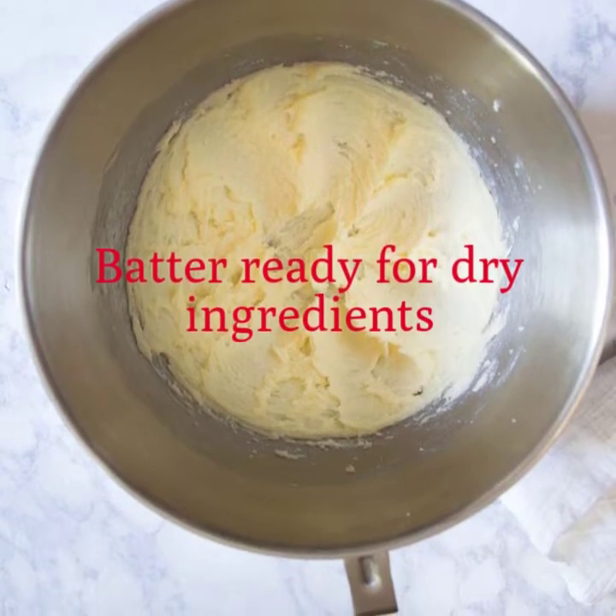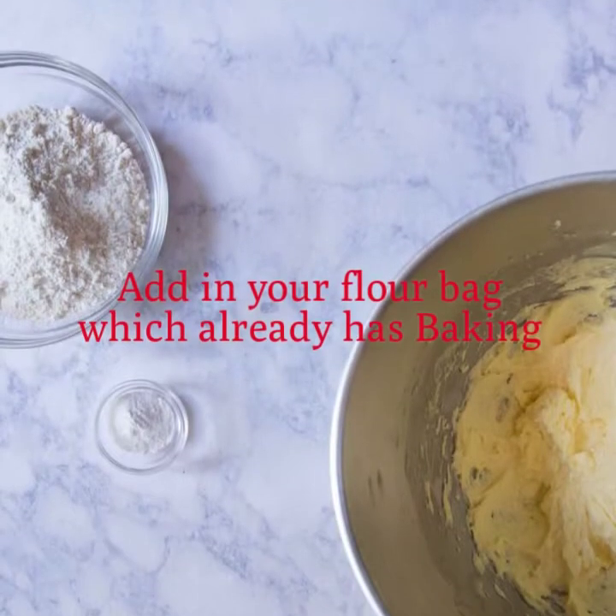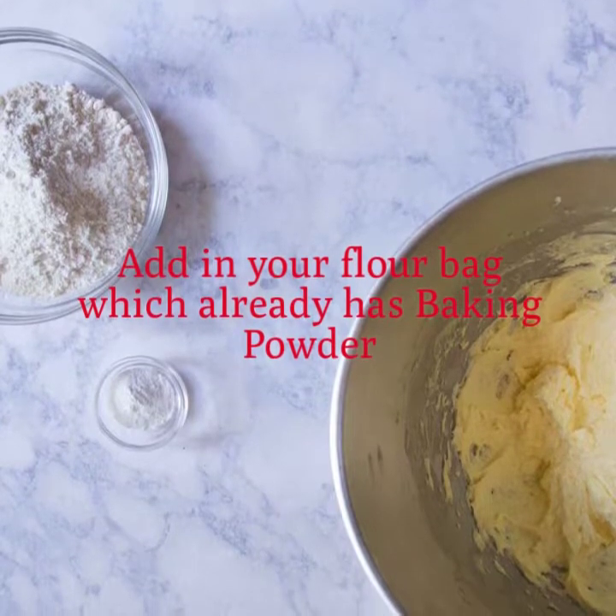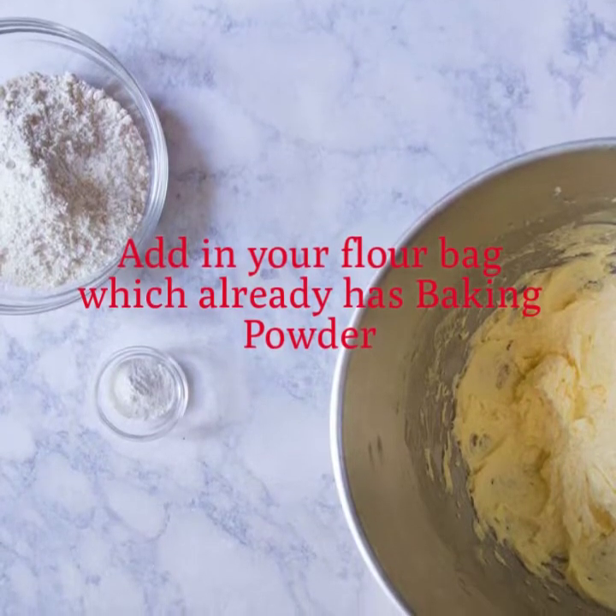Now it's time to do the dry ingredients. Grab your flour bag from your baking kit, which already has baking powder for you, and add it directly into your batter.